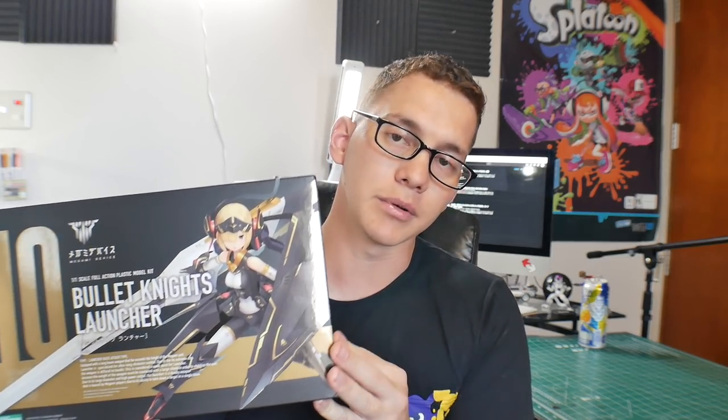I do want to build the Bullet Knights Launcher. There's a pair — the lance and the launcher. I think the lance is coming out next month in July, and this one came out in May. I did pick it up but never got around to building it, and I'm wanting to build this more than any other kit right now.